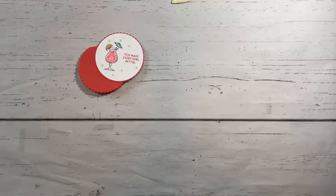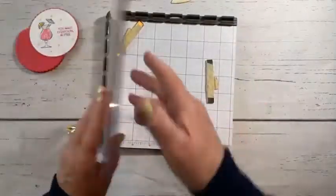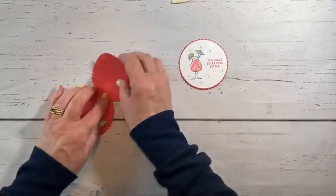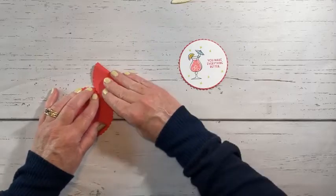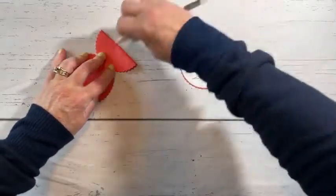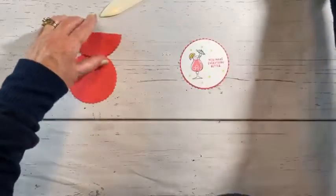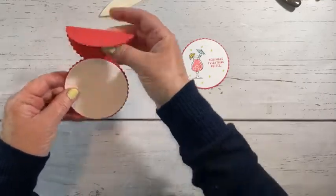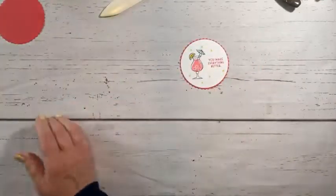If you were using your Stamparatus and had all your stamps set up and could just flip and turn and whatnot, think about how many of these you could make if you were having a gathering — just so quickly. So I want to fold this one in half. I'm going to try and get it to line up. I'm going to take my bone folder for this one. I did not cut off the top of it, and I want this to fold. So let's give this a little haircut here.